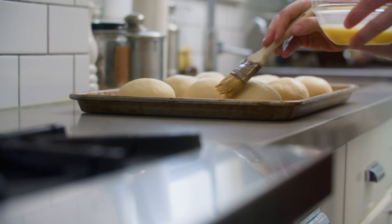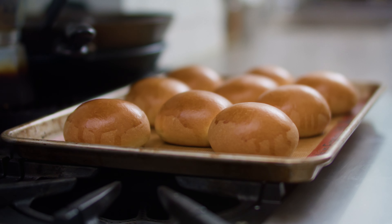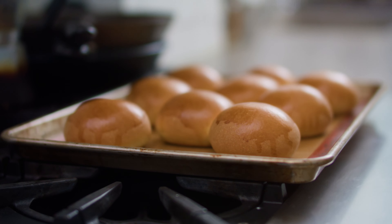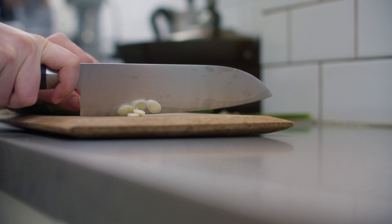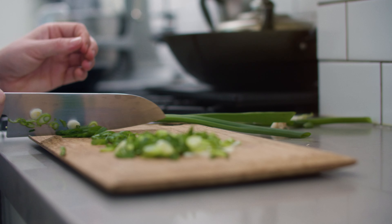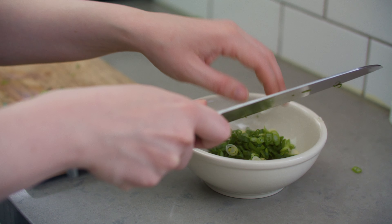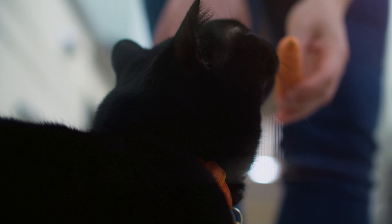Once the dough has risen, deflate it and divide it into 100 gram pieces. Flatten each piece into a disc and gather it into a ball, pinching hard to form a seal. Refine the shape and transfer the buns to a baking sheet. Cover and let rise for 30 minutes.